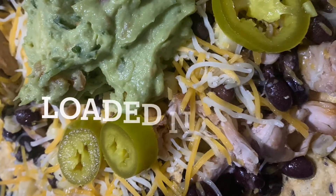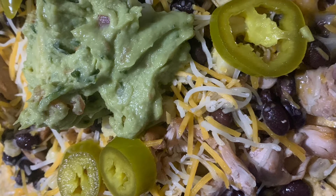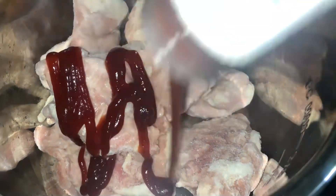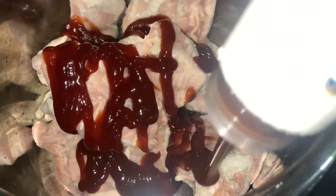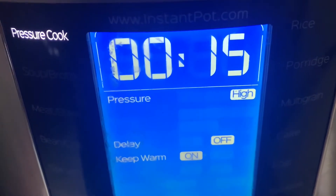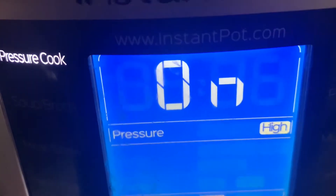Then I made some loaded nachos. This wasn't originally going to be loaded nachos — we were going to have barbecued pork sandwiches, but I had the chips and went with it. I squirted some barbecue sauce in the chicken with a cup of water, and it again turned out moist and shreddable. Let me know if you have an Instant Pot — what's your favorite thing to cook in it?